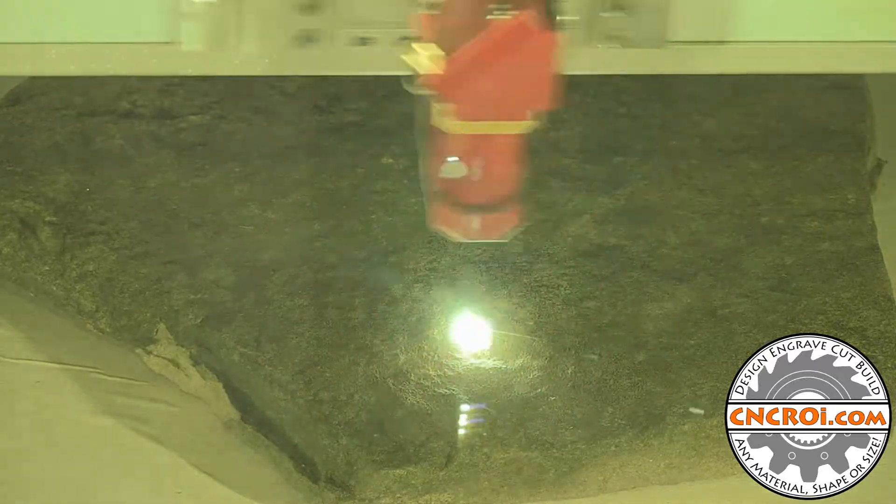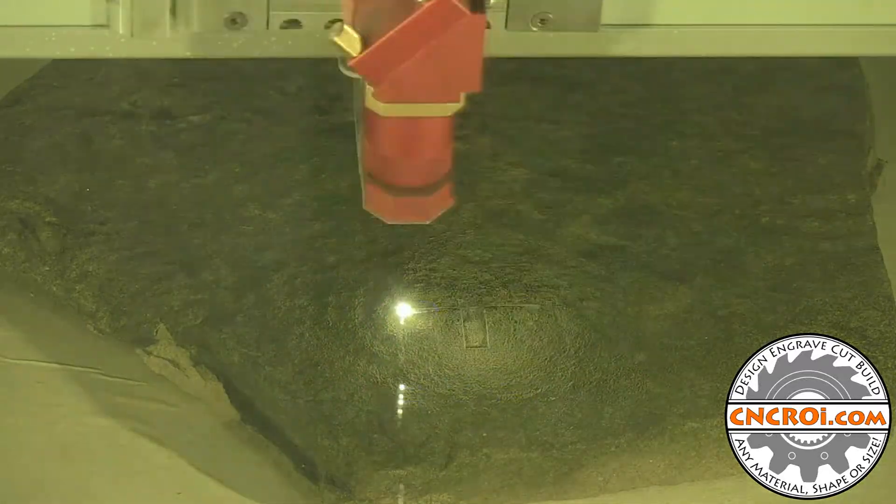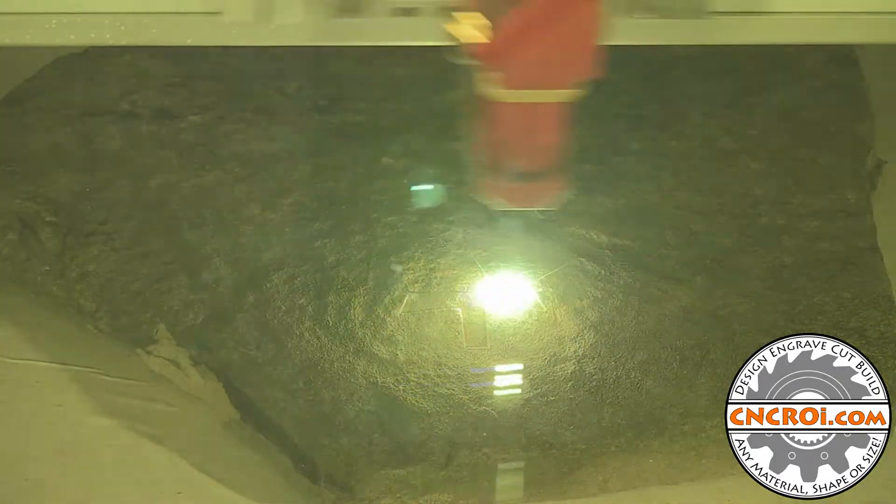Generally what I suggest to customers is if they have a low volume, I'll go to the beach myself and grab the stones that look the best. Other times customers order them off Amazon — especially black stone like granite — and it comes out really, really nice. You want a stone that's consistent across the board.